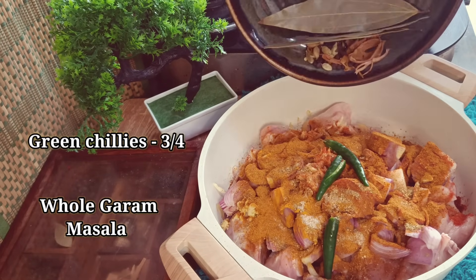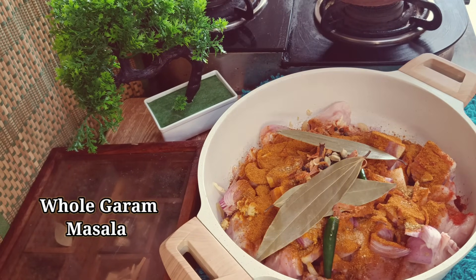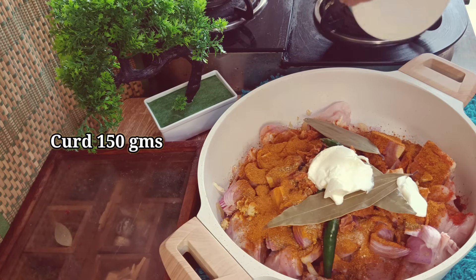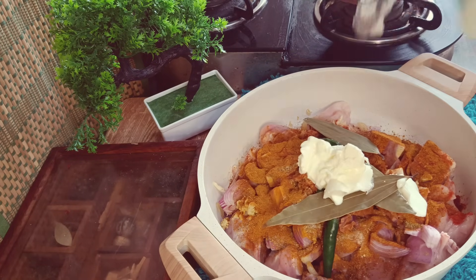Please tell me from which city or country you're watching my recipes so that I can say thank you to you. Comment in the box — don't forget to let me know where you are watching from.